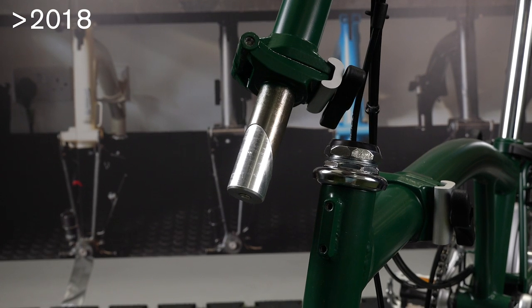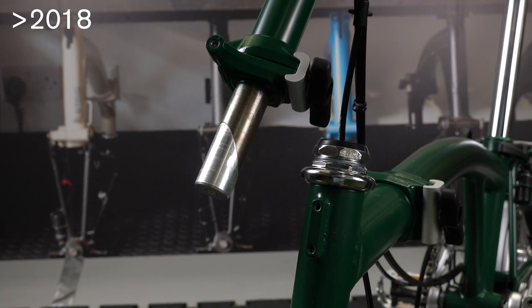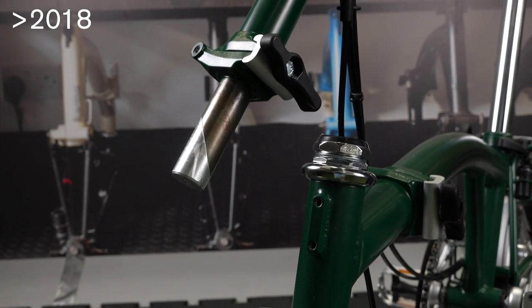This video will show you how to adjust and tighten the handlebar pin bolt. A new handlebar support was introduced in June 2018.